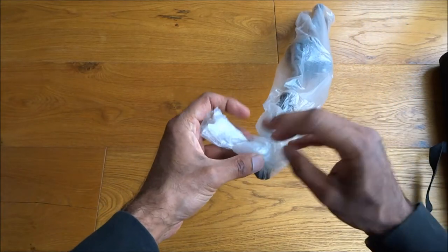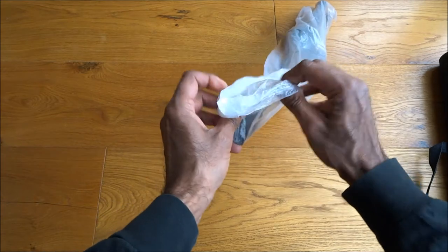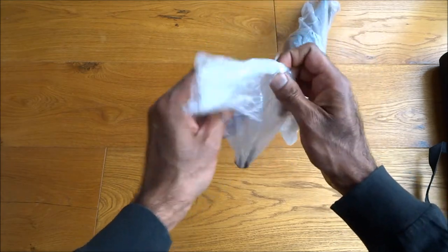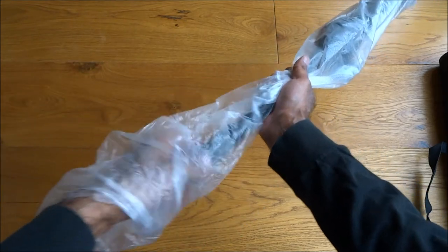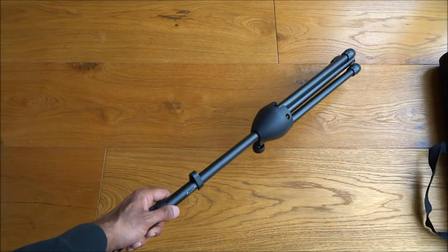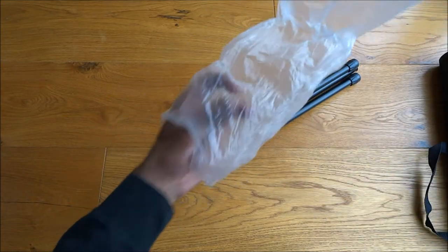Let me open up the packaging holding the actual tripod. Okay, that's out, and there are a few more bits and pieces in there as well.